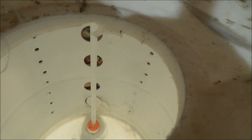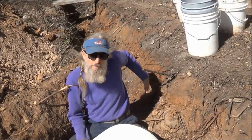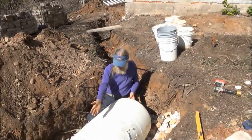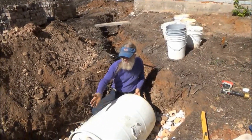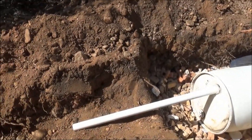Here's a little shot inside the tank. You can see all our drain holes. Our inlet is up here, coming at about a 45 degree angle, and then our outlet will be going downhill and come out of the side of this hill.